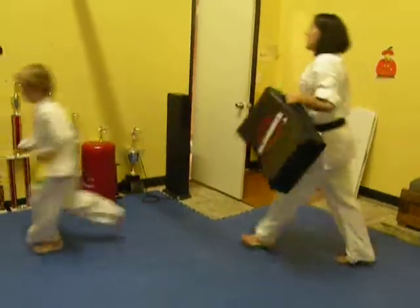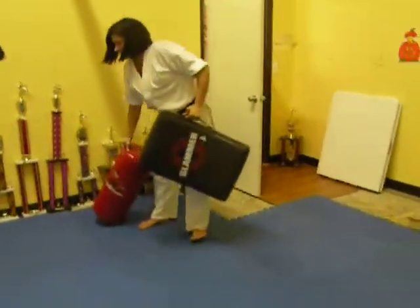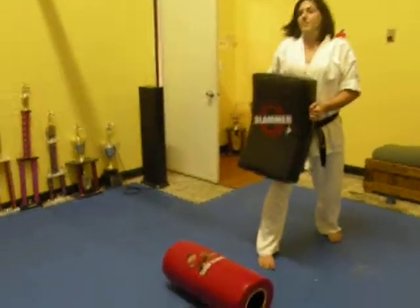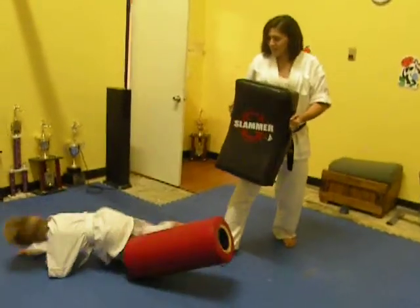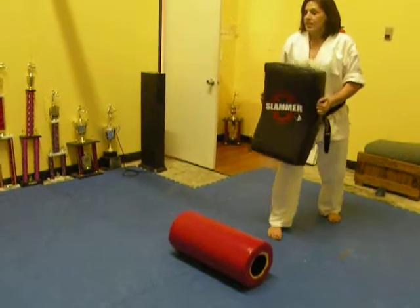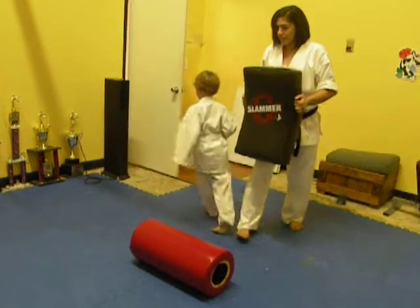And they've worked on going over targets. Dylan, go for it. Awesome. Let's try it again. You got it. There you go.